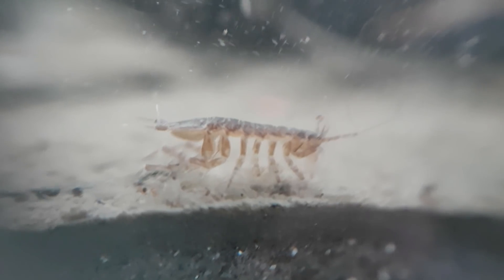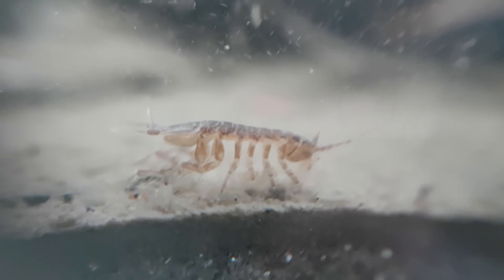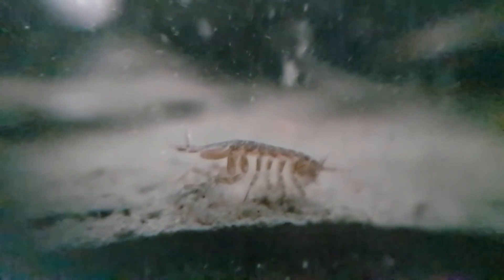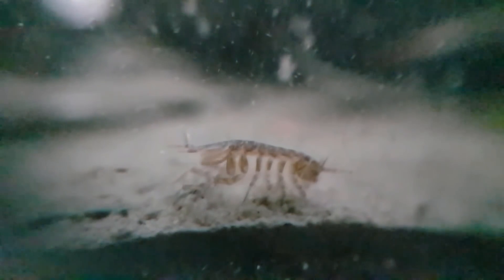Do you see that wavy thing near its back? I don't know what it is for, but I don't think it's for breathing, because its gills are located more near its head. Let's see it in slow-mo. We're gonna have baby isopods soon, because these two are breeding. Did you know that this can last up to 3 days? That sounds exhausting.